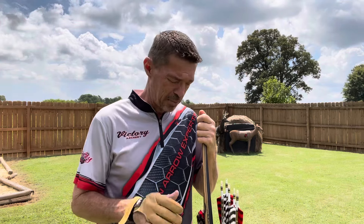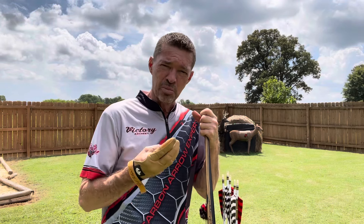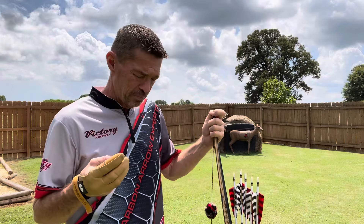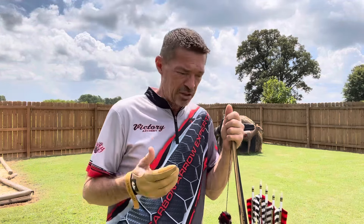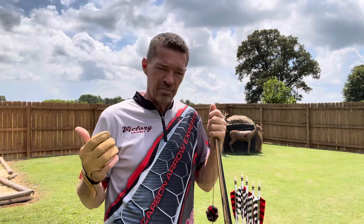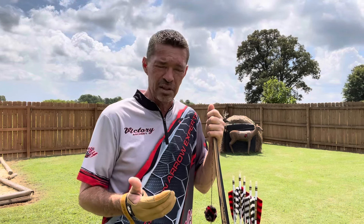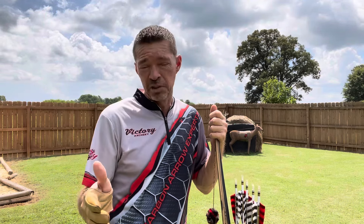Whatever style that may be. Now guys, I recently switched back to split-finger shooting, and I'm loving it. It's not for everybody. I shot three fingers under for a long time, shot great, enjoyed it. But there are certain things that I really favor when it comes to shooting split-finger. I'm not trying to put one over the other by any means because it's what works for you.